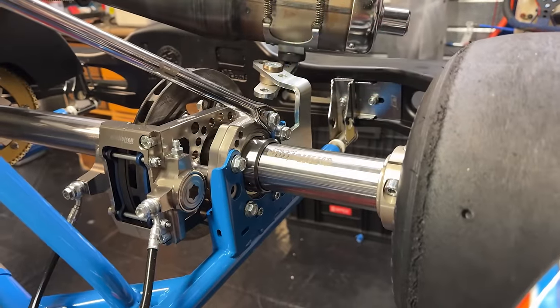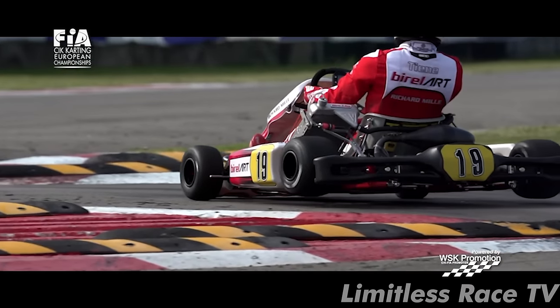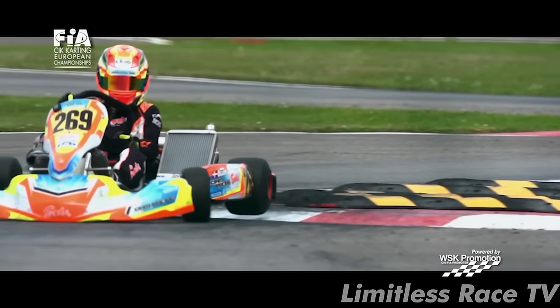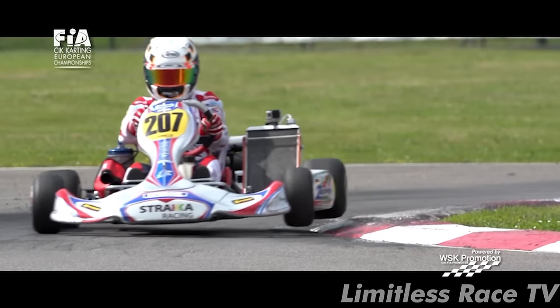Go-karts lack a traditional suspension; instead the chassis serves this purpose. Its flexibility and all of the components you can change and put on directly influence the handling. However, this constant flexing shortens the chassis lifespan. Most go-karts are built to last only two race weekends, and while you can extend their life, one with 20 hours of track time won't handle like a brand new chassis.